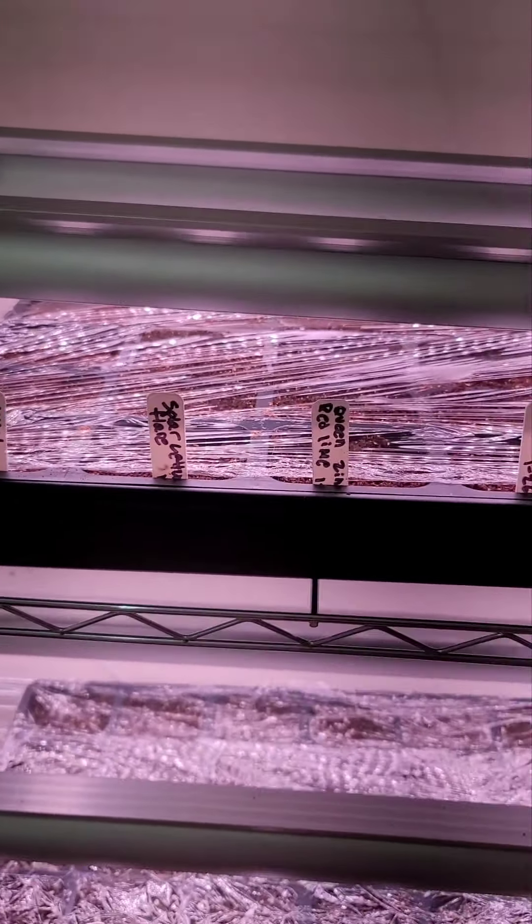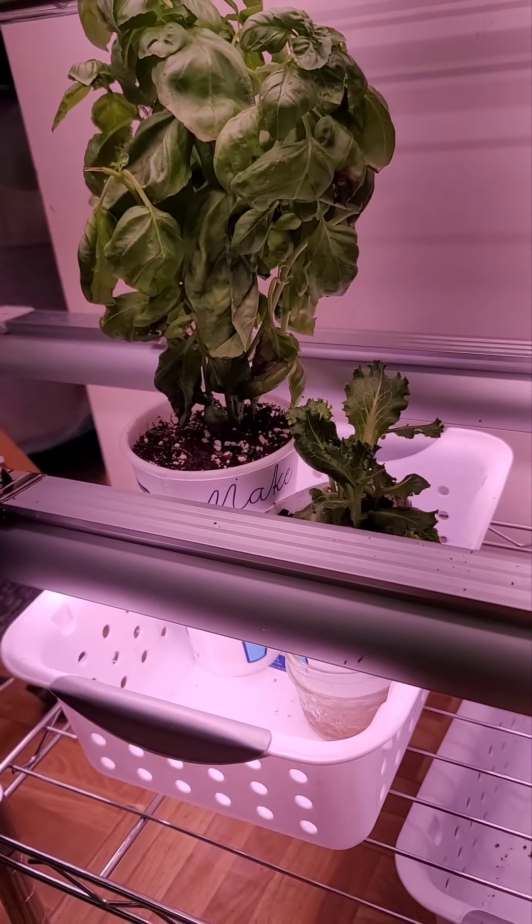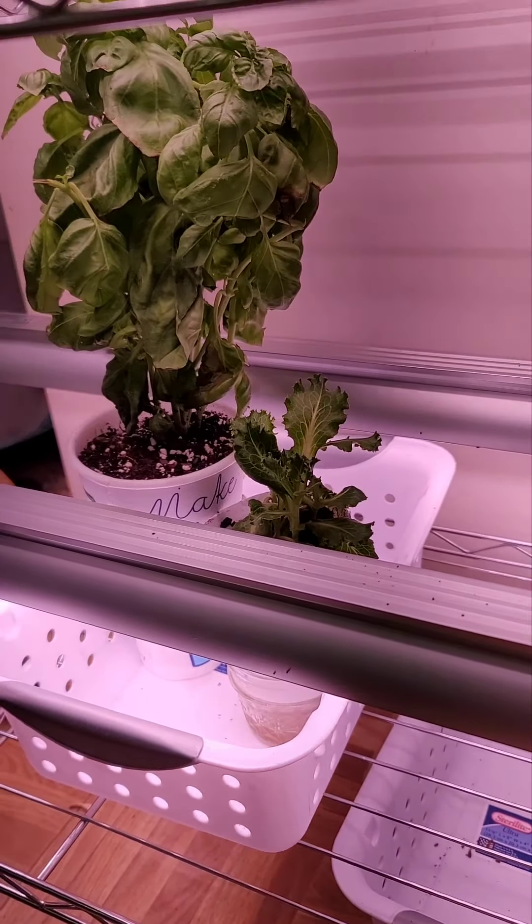...Sugar Rush hot peppers, this one I cannot pronounce — B-H-U-T — hot peppers, and then Boquino. Over here are actually plants that we grew from scraps: one is lettuce and the other one is basil.